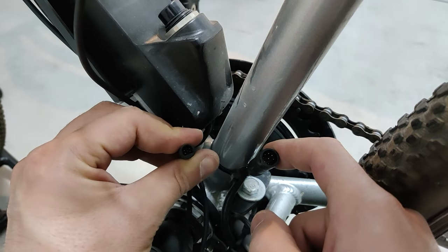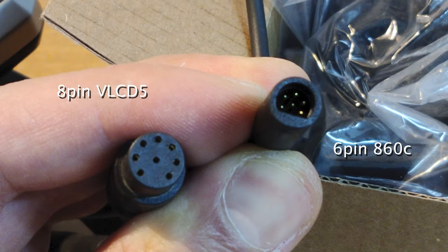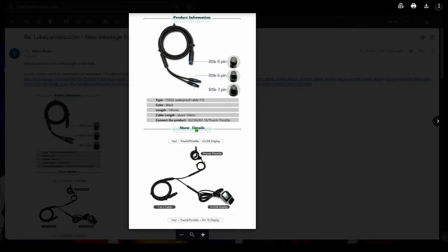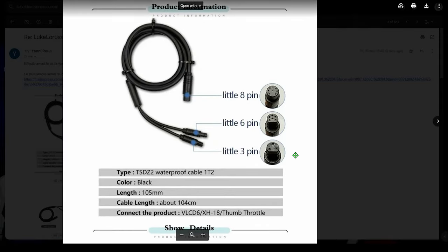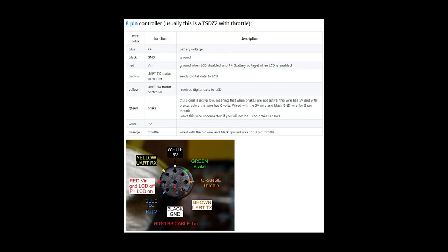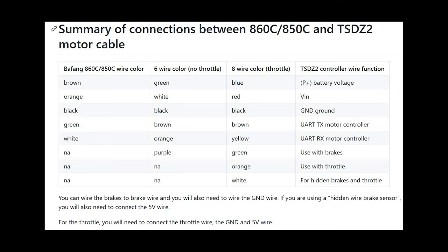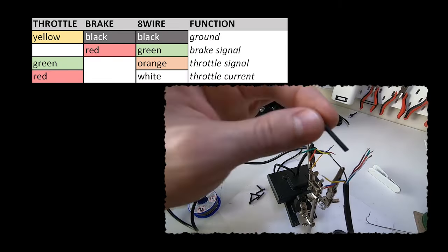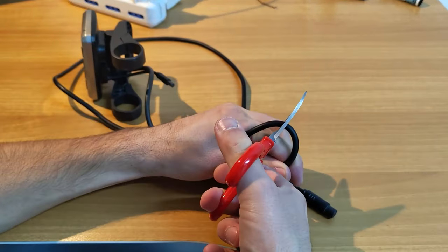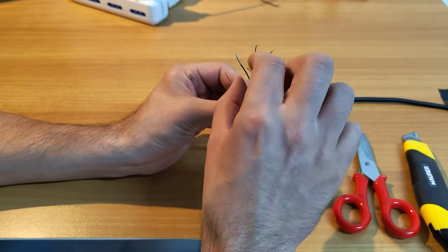C'est peut-être pas votre cas, mais mon moteur monte une connexion à 8 pins. L'écran que j'ai reçu, par contre, supporte la version à 6 pins, celle sans l'accélérateur. Mon conseil, du coup, c'est de vérifier votre connexion avant de commander l'écran, pour pouvoir le communiquer au vendeur. Il est compétent et toujours très disponible, il va trouver la bonne solution pour votre cas. Au lieu de commander un câble adapté split, je me suis dit de refaire le câblage moi-même. Si quelqu'un d'entre vous est intéressé, vous avez ici toutes les tables pour les connexions entre 6 pins et 8 pins. Et grâce à une autre vidéo trouvée sur YouTube, j'étais capable de recréer aussi la table de connexion pour le capteur de freinage et la manette de l'accélérateur. Je vais connecter uniquement le capteur de freinage intérieur, mais personne ne vous empêche de connecter les deux ensemble.